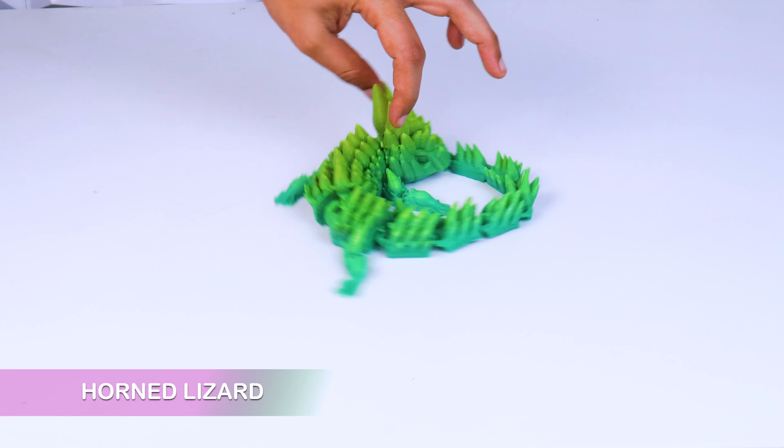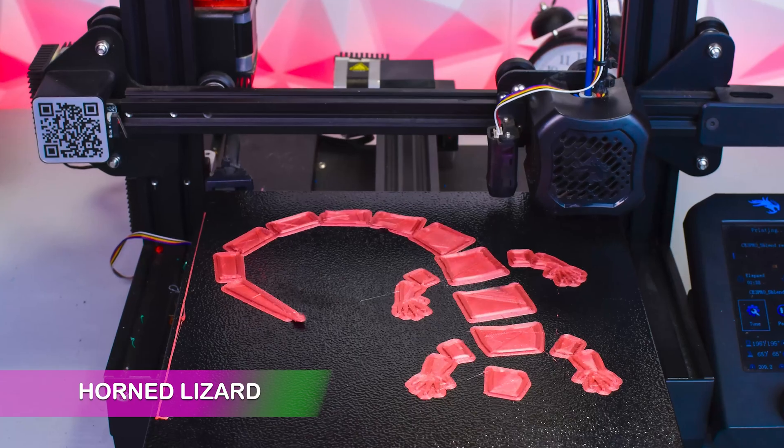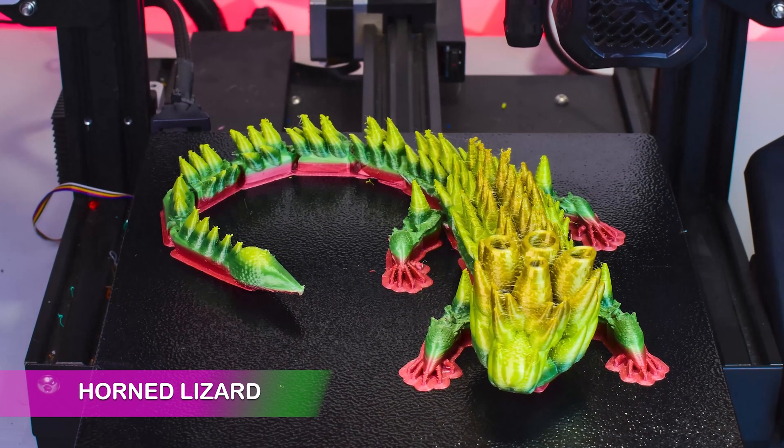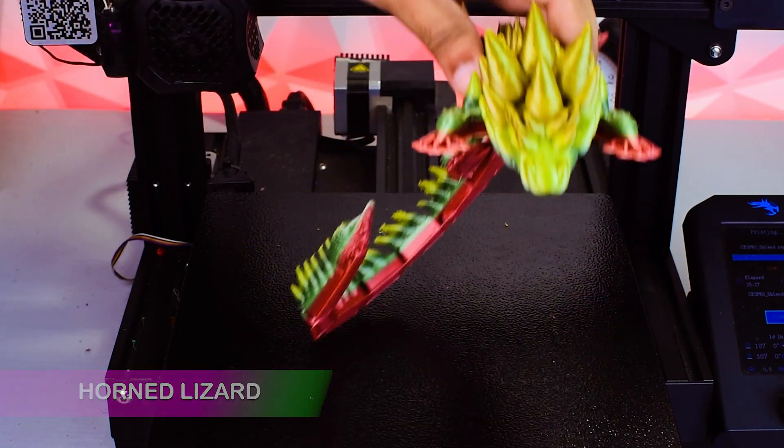Next, we have Horn Lizard. This 3D design also made by Kevin's 3D. Look how cool it moves.